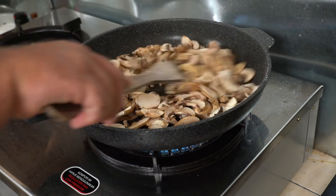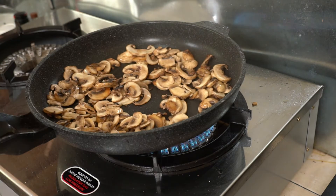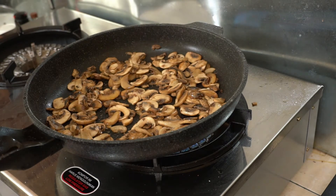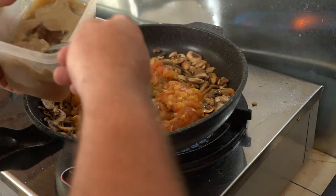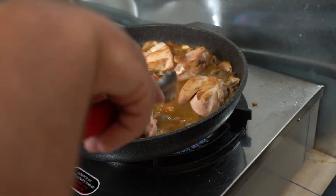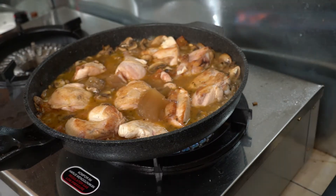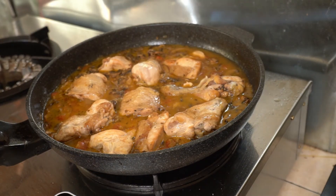In the same pan, cook the chopped mushrooms. Add the tomato and the chicken pieces. At this point, you can put the chicken stock on top. Cook for an extra 10 minutes.